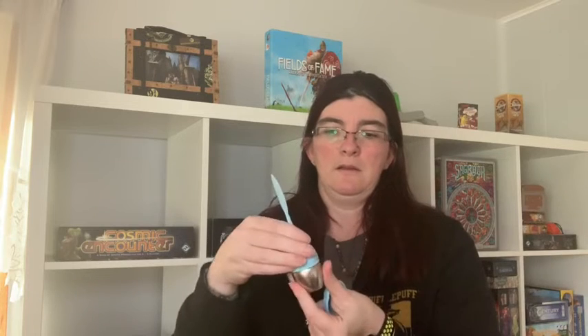It also came with a little matching infuser — let me open this up so you can see it. So it came with this little infuser and the little rest that you put it on. You infuse your tea in there and then you rest it so you don't get it wet. It just kind of pops in instead of screwing in.